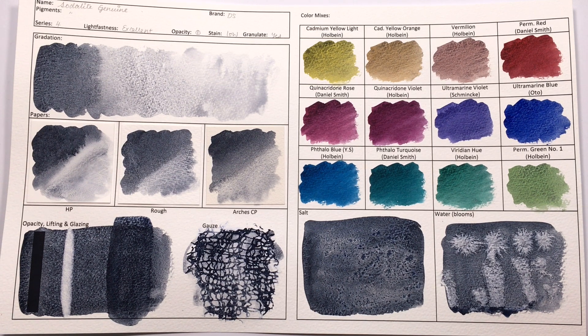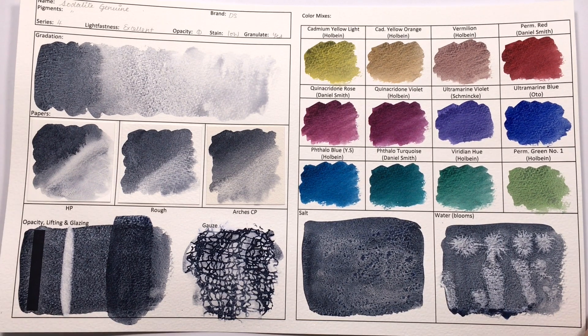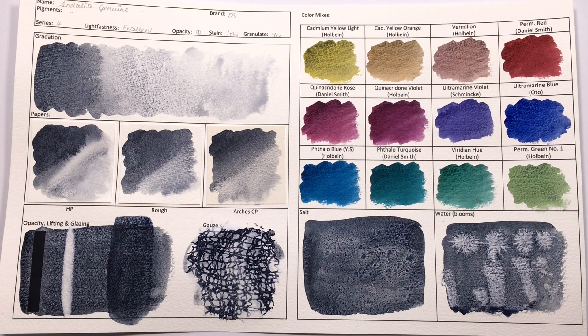In terms of opacity, this is classified as semi-transparent, but I would actually say it is transparent. I don't see any deposit — apart from a couple of sparkles left over from the Kyanite on the brush — but I don't really see much deposit. However, the flocculation you get in Sodalite is pretty close to a dark, almost black colour, so we wouldn't be seeing much on the black line. In terms of lifting, it is pretty easy to lift up the colour, but you will still get some staining, and indeed Daniel Smith calls this a low-staining colour as opposed to a non-staining colour, and I would agree with that.